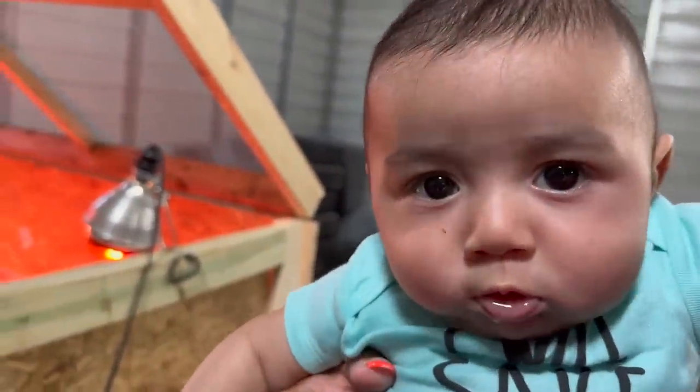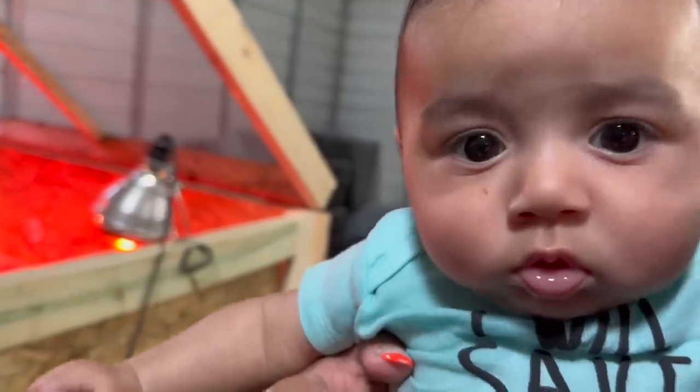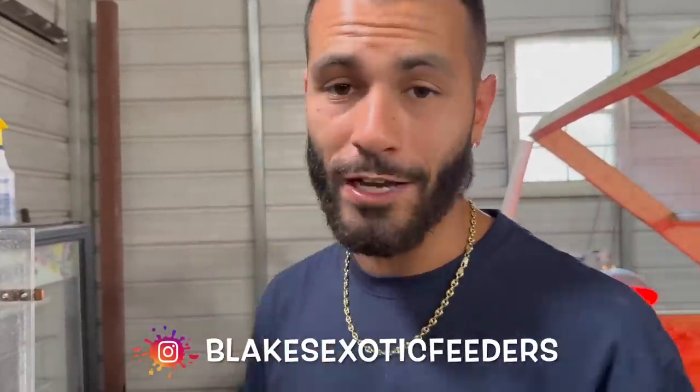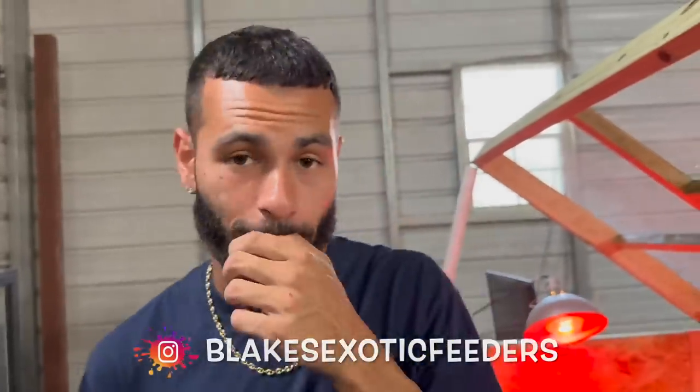As you guys see, we're hatching all these out right now. In a day and a half, everybody we hatched goes. Everybody that doesn't hatch we'll throw away because they're obviously not going to hatch. Inside the house right now we have part two coming in — another 550 eggs going into the incubator for another hatch in 18 days. Blake's Exotic Feeders — we are not messing around. We want to be able to supply as many people as we can: birds, lizards, crocodilians, cats, any kind of animal that eats quail, we're going to supply.